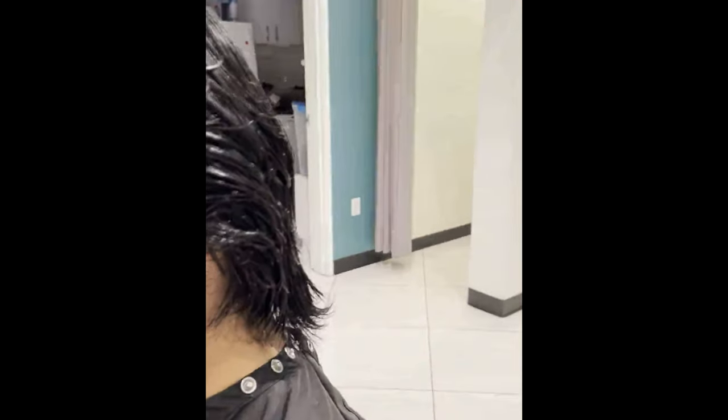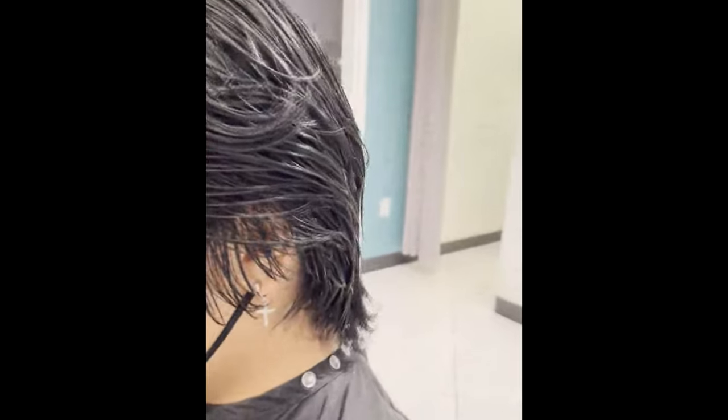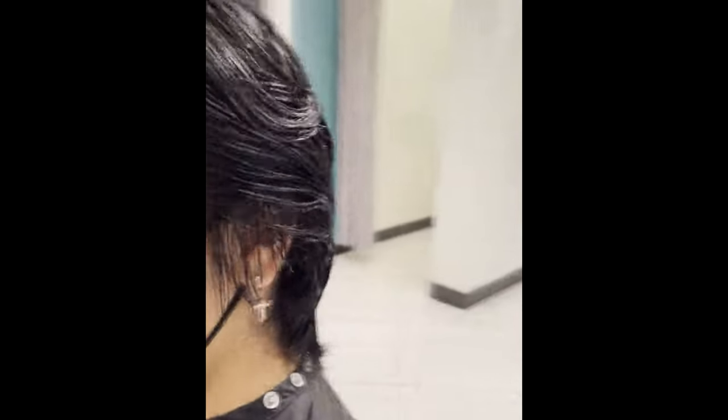Don't worry about cutting a lot of hair. I didn't cut the length at all, but I cut all the hair internally. He got rid of all the bulk. The inside out haircut — that's what it is.